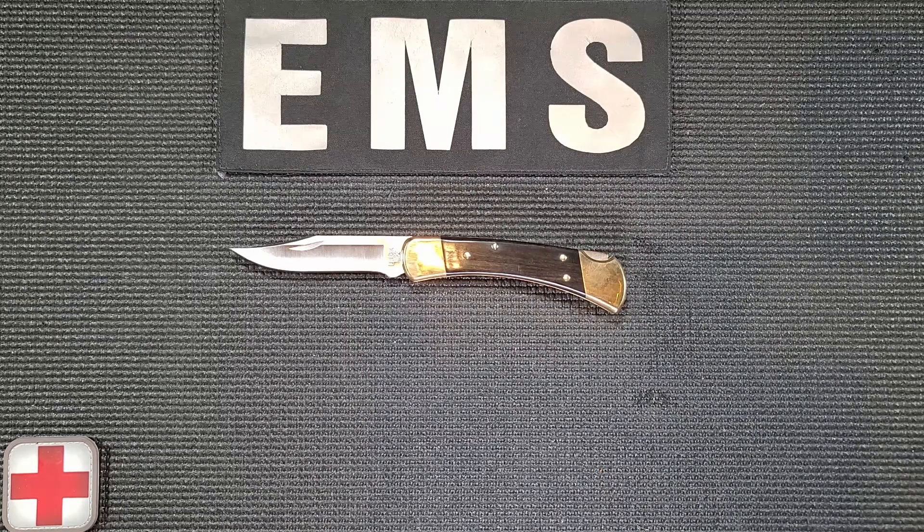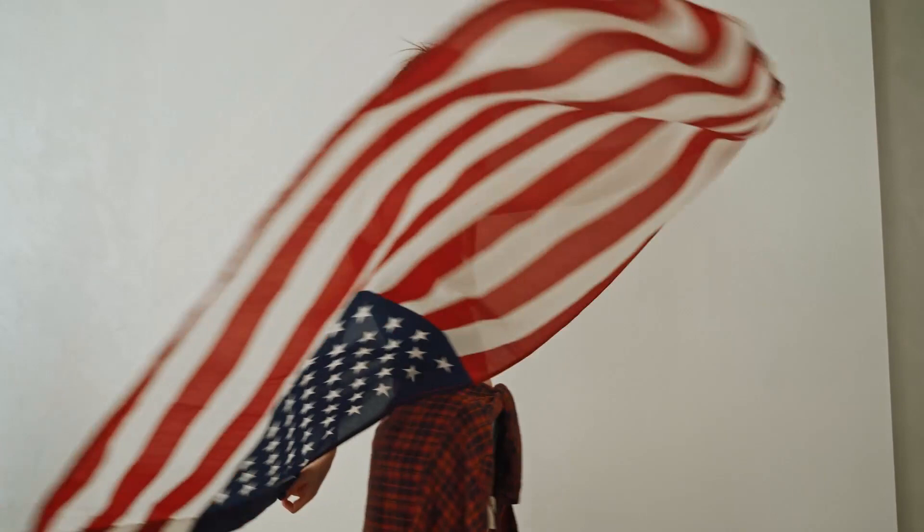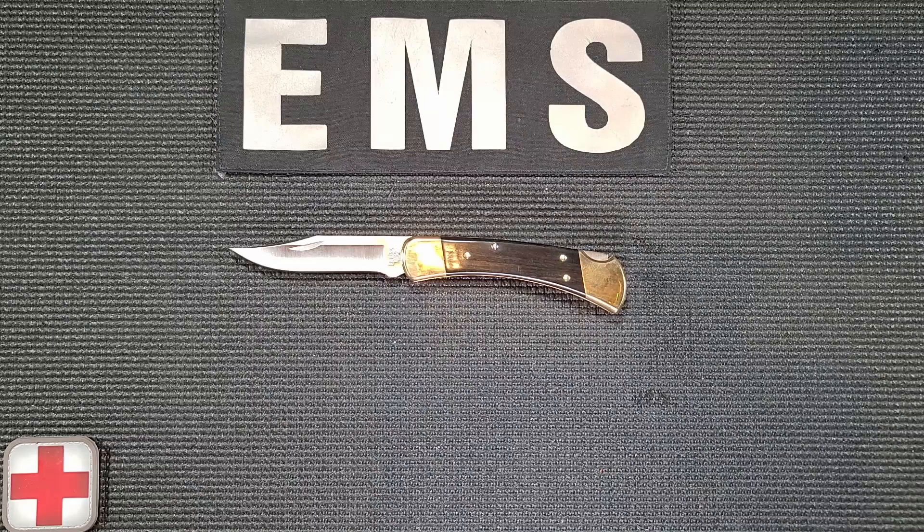Buck Knives USA is 120 years old and is credited with making the first lock-back folding hunting knife considered strong enough to replace a fixed blade. The wiki page says that since 1963, Buck has manufactured more than 15 million 110s. With such a long legacy, it's not difficult to understand why this is the most copied knife design and why it's ingrained in pop culture.